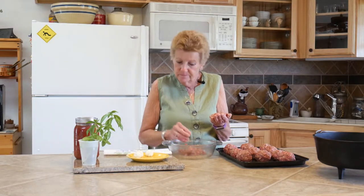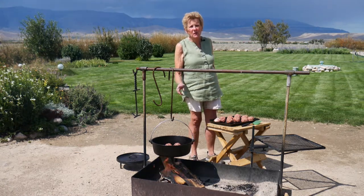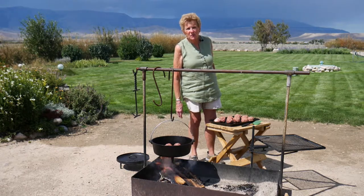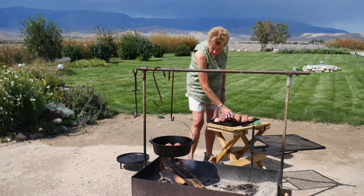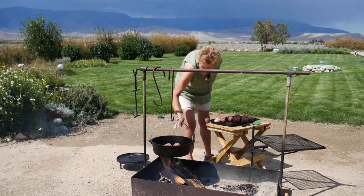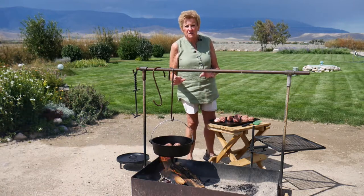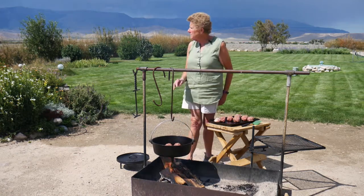We've got a good fire going. I put a little bit of olive oil in the bottom of our cast iron just to make sure they don't stick. They are starting to sizzle a little bit, so I'm going to continue to add them and we'll brown them on all sides, then put our pasta sauce on.